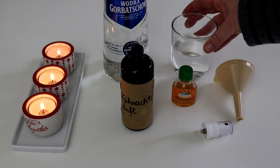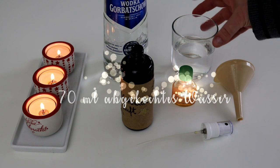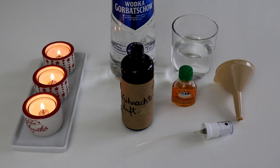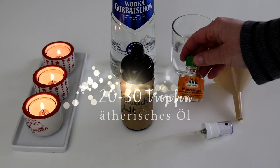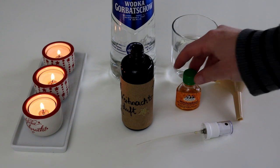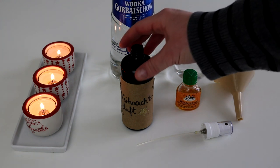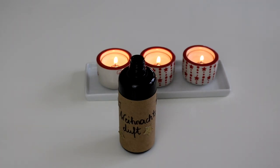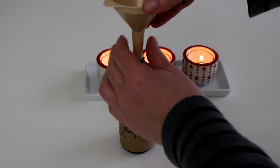Und zwar haben wir hier 70 Milliliter destilliertes Wasser oder alternativ abgekochtes Leitungswasser, dann 30 Milliliter hochprozentigen Alkohol, mindestens 40 Prozent. Ich verwende hier günstigen Wodka, es gehen aber auch andere Alkoholreste, die ihr gerade zu Hause habt. Dann 20 bis 30 Tropfen eines ätherischen Öls und eine ausreichend große, keimfreie Sprühflasche — die könnt ihr einfach mit heißem Leitungswasser gründlich ausspülen. Das Ganze gut mischen und ab in die Flasche.